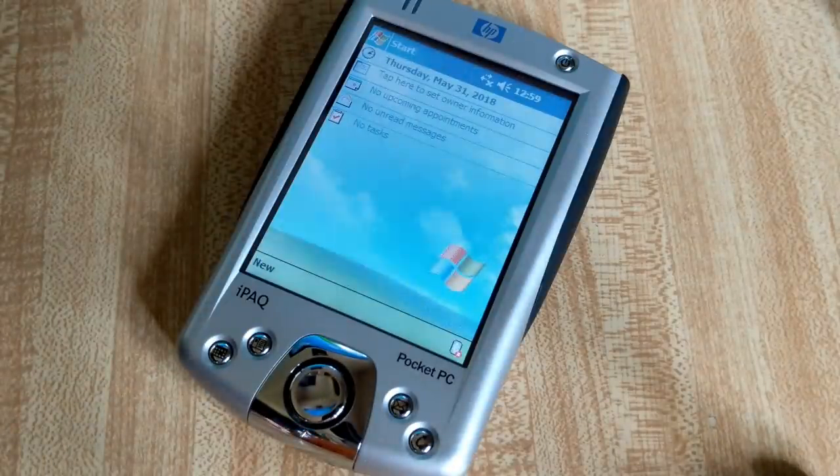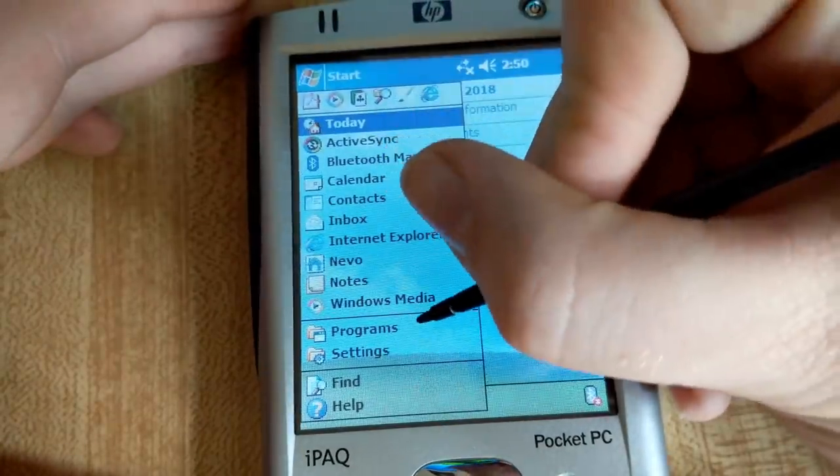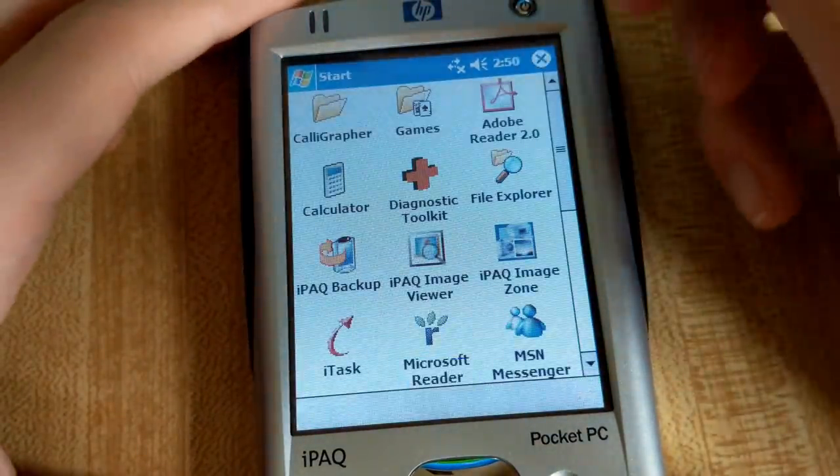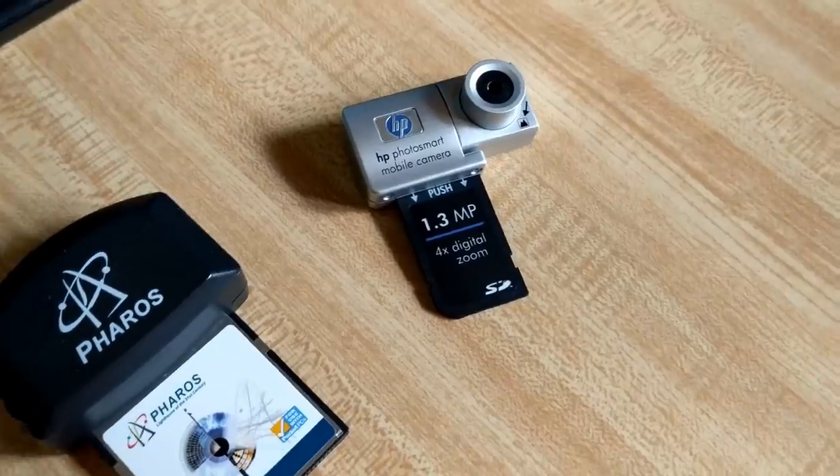In my last video I talked about the iPac H2215, a pocket PC from HP all the way back in 2003. Now, while the device itself is pretty interesting, I'm here in this second installment of Pocket PC-ish month to talk about some of its more unique hardware: peripheral cards.